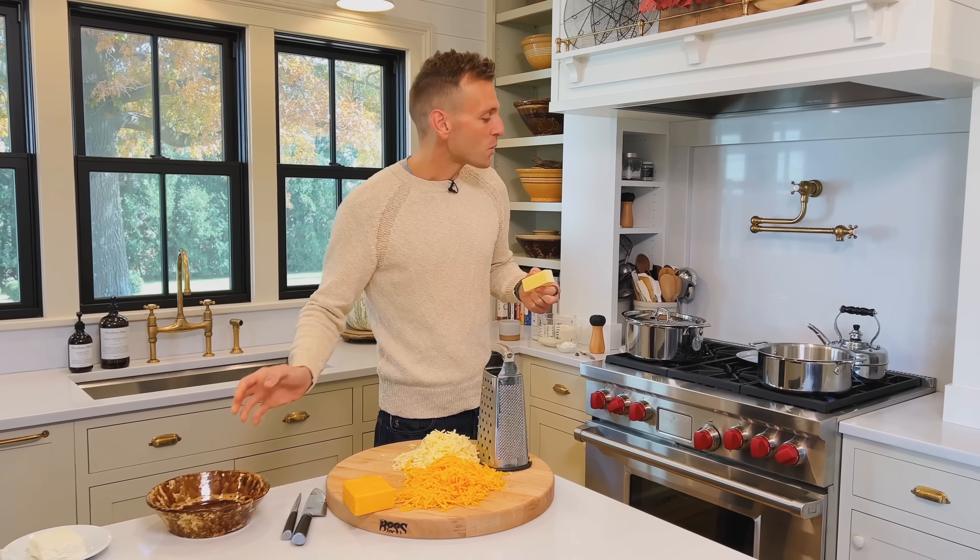I'm whisking all that in, and now we're gonna start adding all of our cheeses. We have our shredded cheeses and also our cream cheese — cream cheese is super important. I'm putting the cream cheese in first; it's room temperature so it should melt in pretty easily. With the shredded cheeses, we shredded them so they melt in really easily and we don't want chunks of cheese. I'm putting those right in there and just slowly whisking until it's smooth. In just a couple minutes we're pretty much getting a smooth sauce, though there are a few pieces of cheese that have yet to melt — that's okay because we're gonna pour in all those hot noodles and they'll finish bringing it all together.